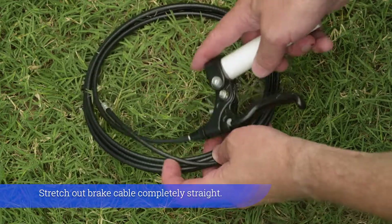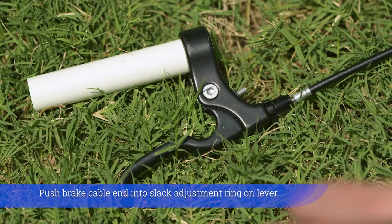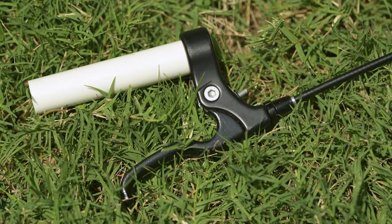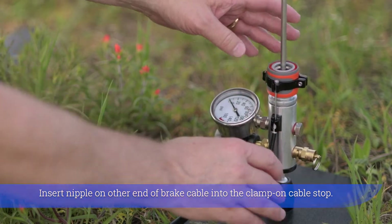Stretch out the brake cable completely straight. Push the brake cable end into the slack adjustment ring on the lever. Insert the nipple on the other end of the brake cable into the clamp-on cable stop.